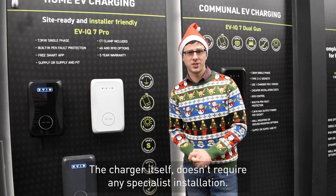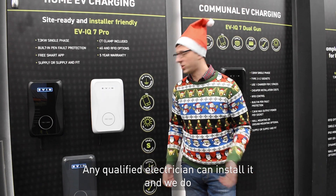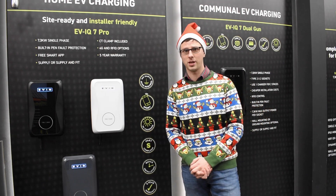The charger itself doesn't require any specialist installation — any qualified electrician can install it. We do offer training courses and free advice if anyone requires it, but it doesn't need any specialist installation.